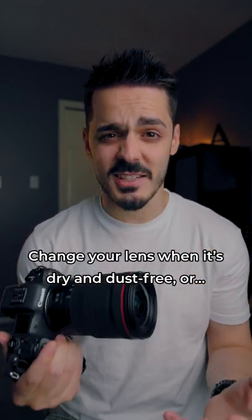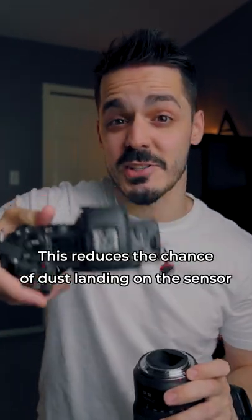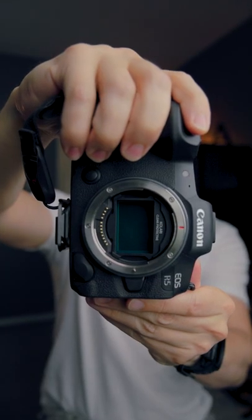When you change lenses, it's best practice to do it somewhere where it's dry and there's not a lot of dust. In my case, sometimes I'll change lenses with my sensor pointed down. But if for some reason that's not possible, you can get one of these Calari clip-in dust protective filters and it literally just sits right inside of where your sensor would be.